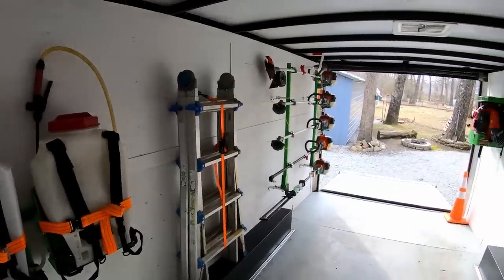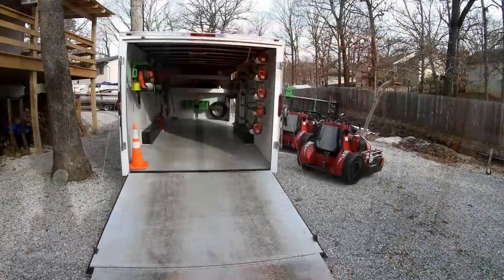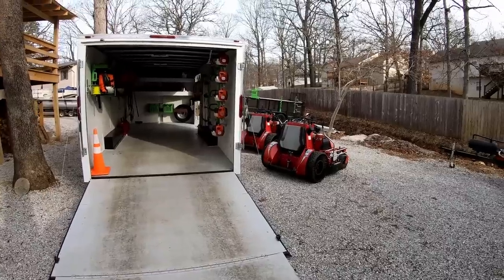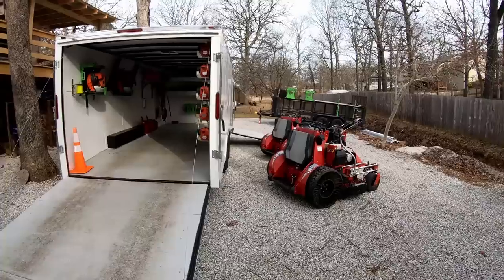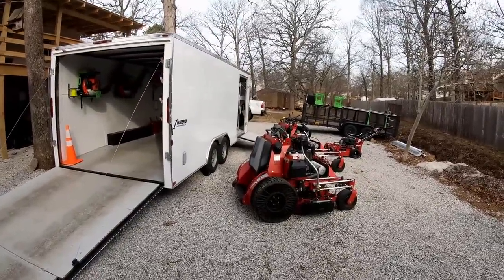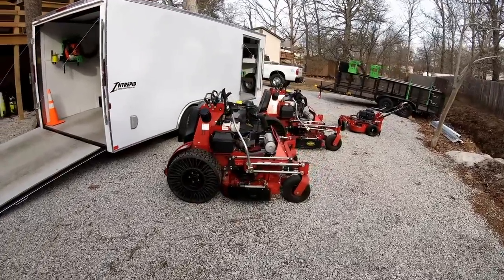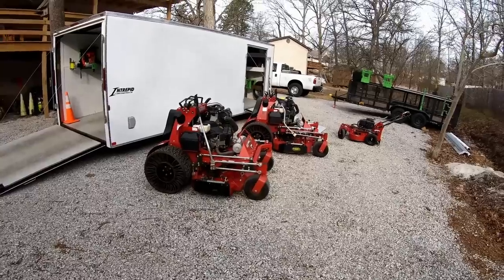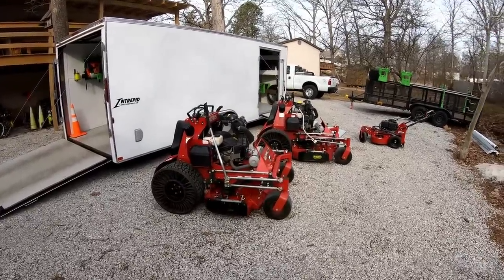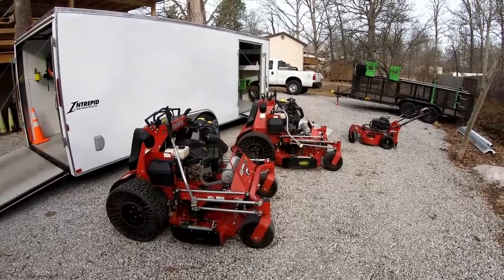So guys, that's the interior of the enclosed trailer — that's all of it. That's our 2021 lawn mowing setup. As always, I really appreciate you checking back into the channel and seeing what we're putting out. If you haven't already, please like and subscribe — that helps us out a lot with knowing what kind of content you like and what to put out for you in the future. Get out there and make some money, and we'll catch you on the next one.